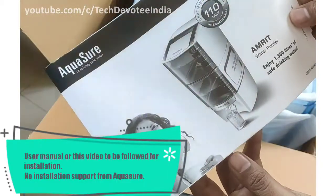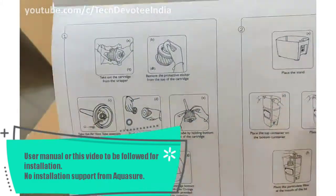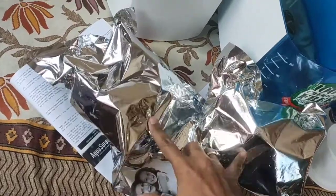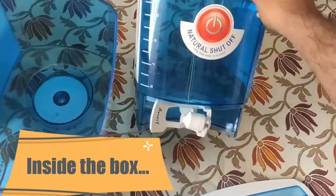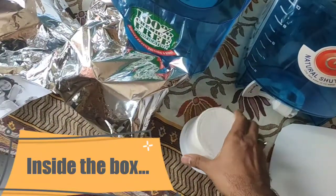Inside the box you get a user manual. Follow the instructions to assemble on your own, as Aquashure installation support is only for electric water purifiers and this is a gravity based water purifier. Inside these sealed covers, we get two filter cartridges, one as a spare. Bottom and top chambers with capacity of 10L each and assembling parts. This white colored mesh is for the first level of filtering, but no spare is included in the box.